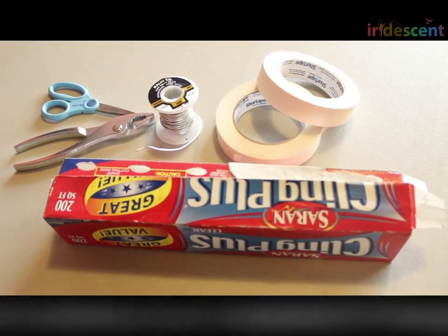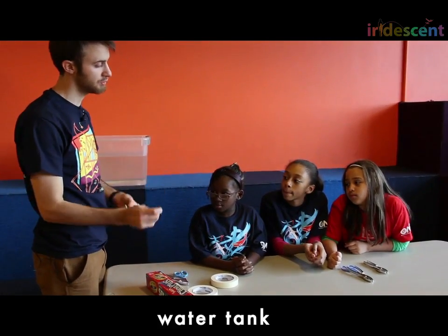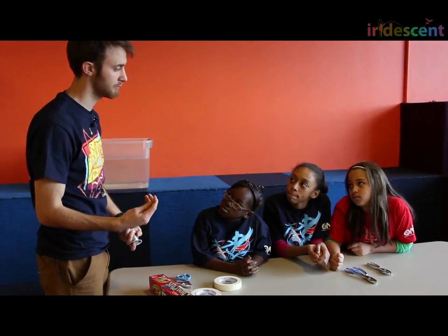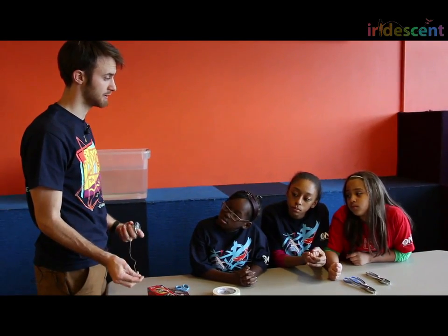We're going to make the frame of the boat out of this metal wire. Now, we happen to have a spool of nice thick steel wire here, but what could you do if you were at home and you didn't have a spool of wire like this — what could you maybe use to substitute?